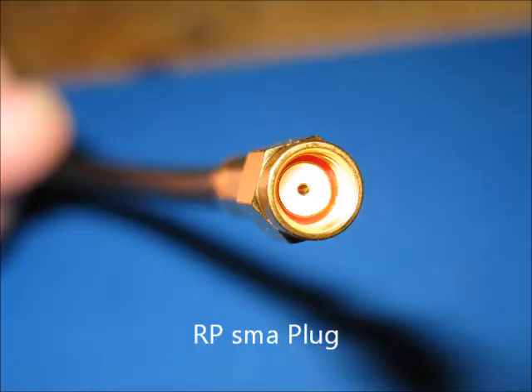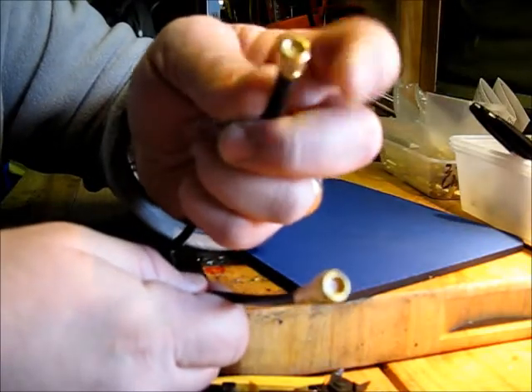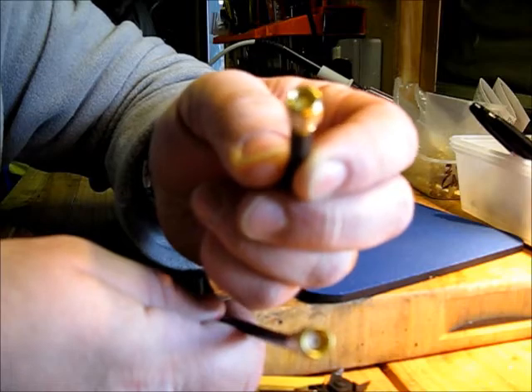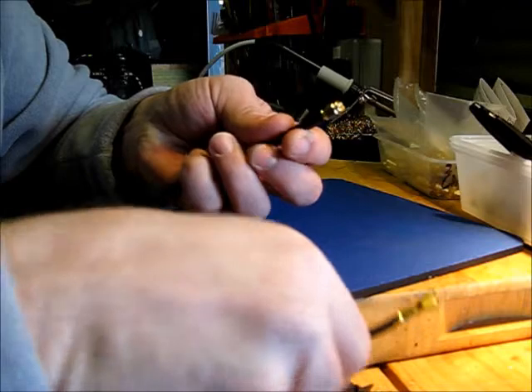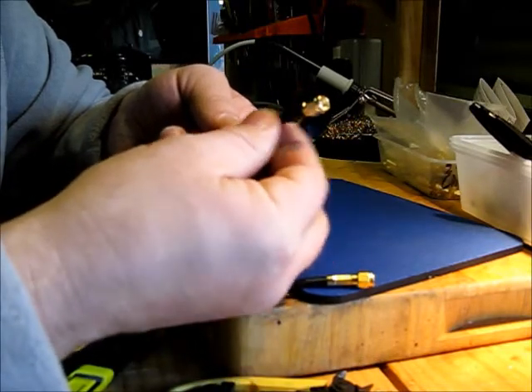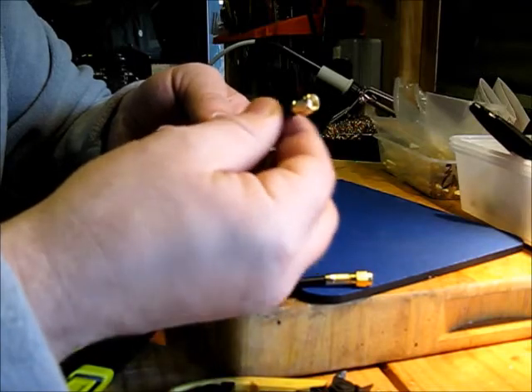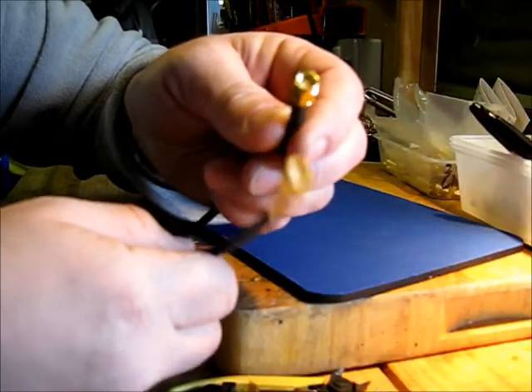And here is the standard male pin SMA plug. A bit of shrink tube can be added just to tidy it up, or even a push-on sleeve. Here's one I did earlier.